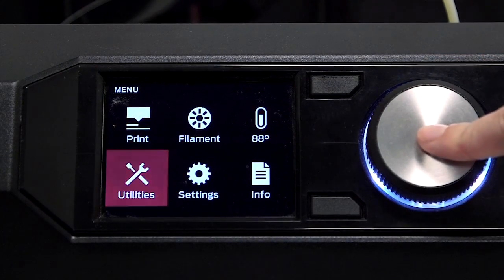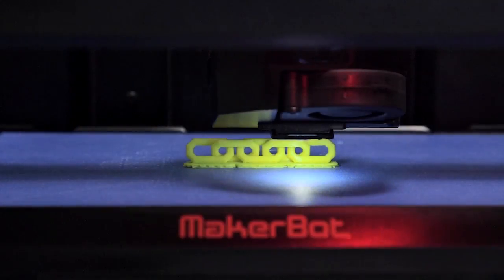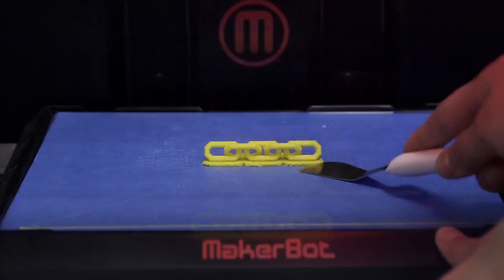When 3D printing in PLA, you should make sure your build plate is level, and we recommend using a raft. Once your 3D print is done, it's ready to be taken off the build plate.